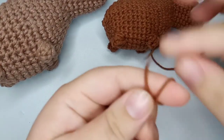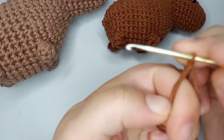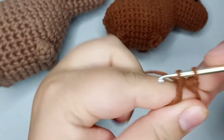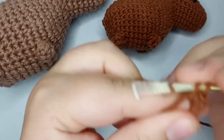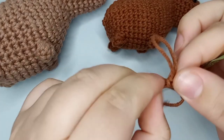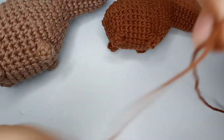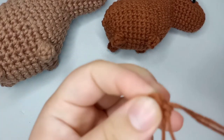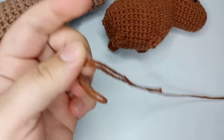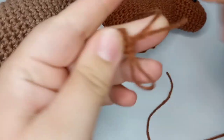For the ears, make a magic ring and do four single crochets into it. Pull closed — that's basically the ear! Cut the yarn leaving a small tail so you can tie it onto the body.